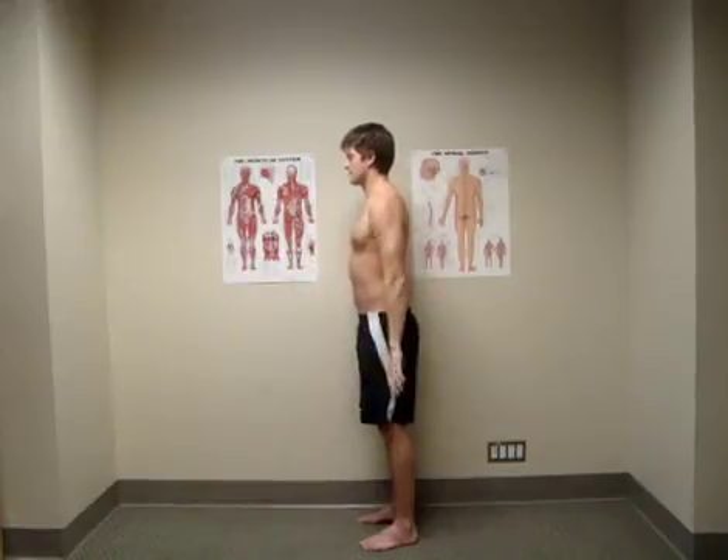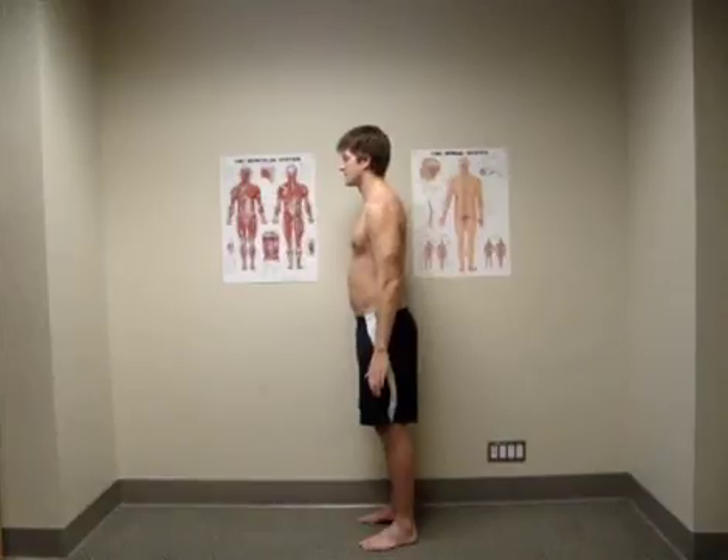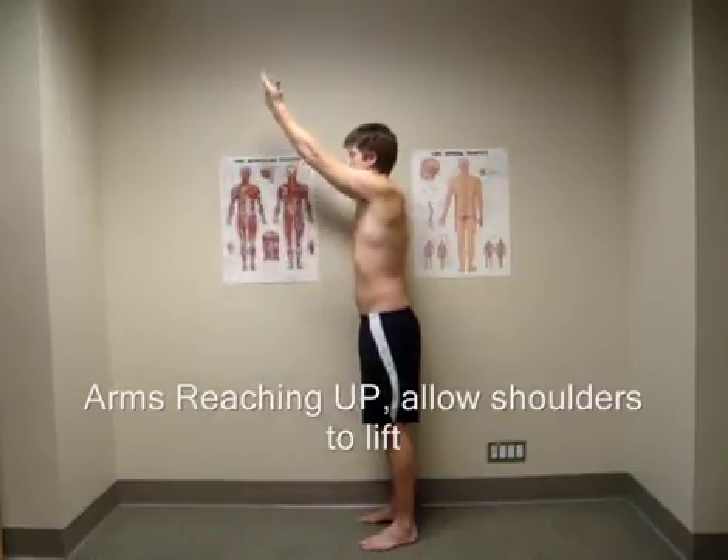Start by finding a good standing position while looking at your side profile in the mirror. Bend your elbows and turn your palms upwards so that your forearms are parallel to each other. Now slowly reach your hands towards the ceiling.